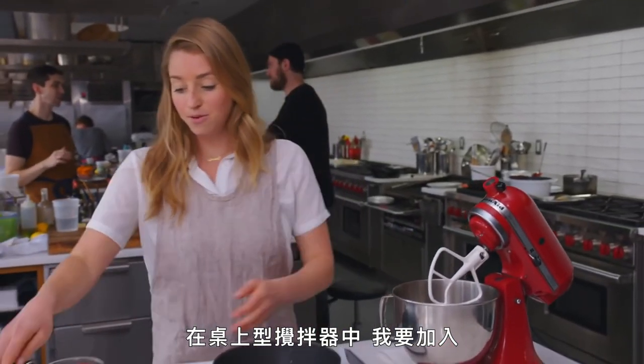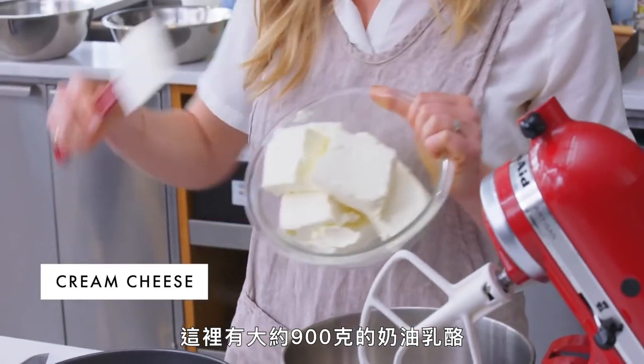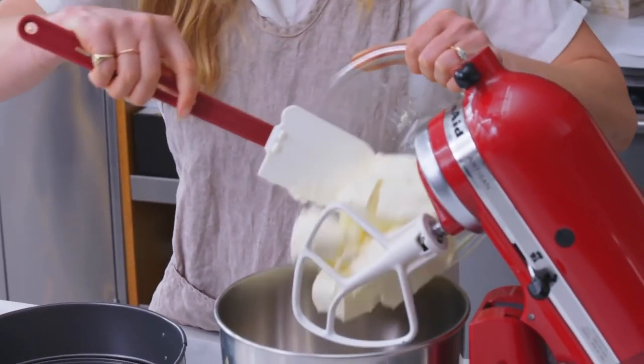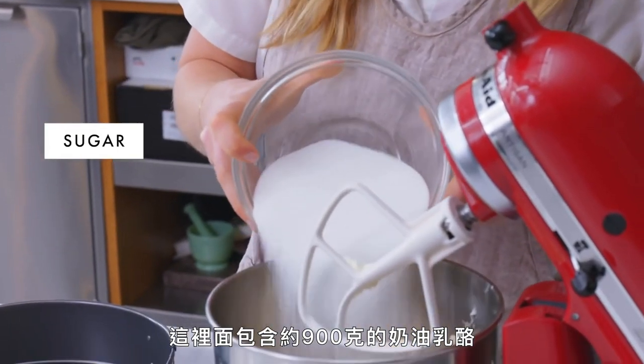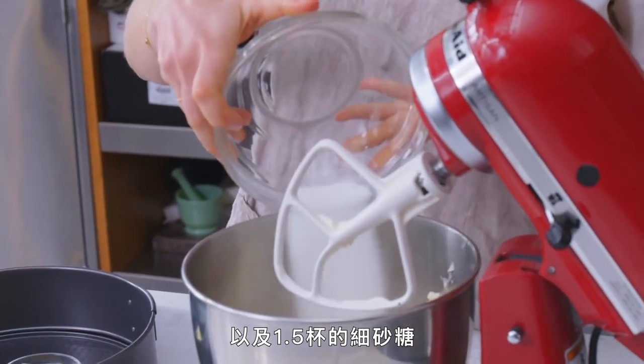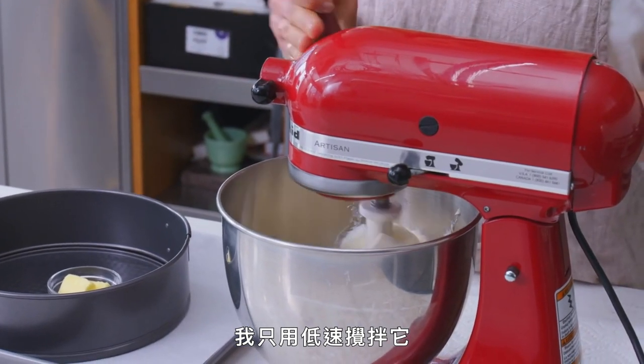Into the stand mixer I'm going to paddle a ton of cream cheese. This is two pounds of cream cheese, Philadelphia's finest. So this has two pounds of cream cheese and one and a half cups of granulated sugar, and I am just paddling this on low.